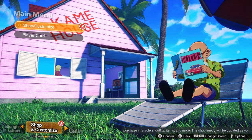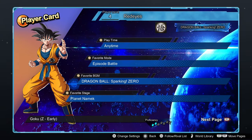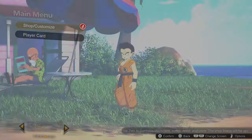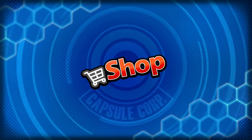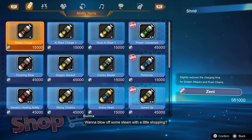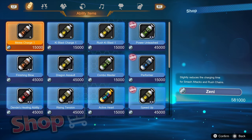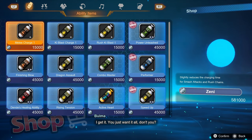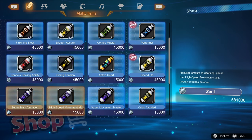The Player Card is pretty basic — you just customize titles, your stats, and all that sort of stuff. I haven't personally touched it yet since I haven't really touched the multiplayer. The shop and customize section has a lot of stuff locked behind Zenny, the in-game currency. There are ability items which I believe you can use in single player or casual multiplayer matches — some of them increase your health and stuff like that.